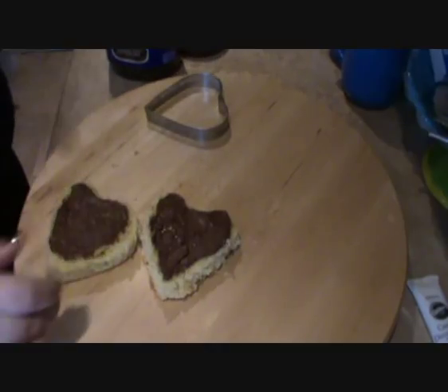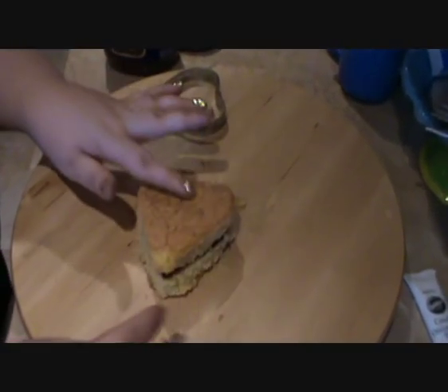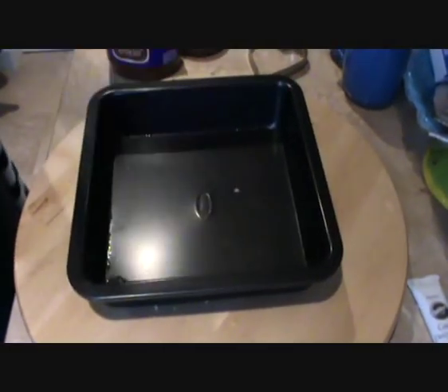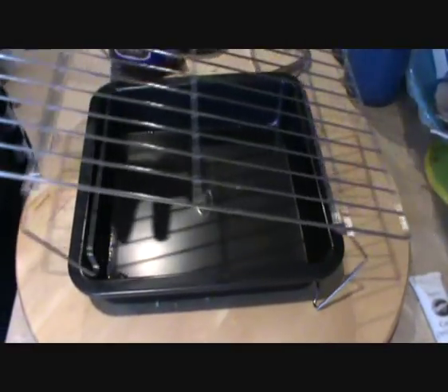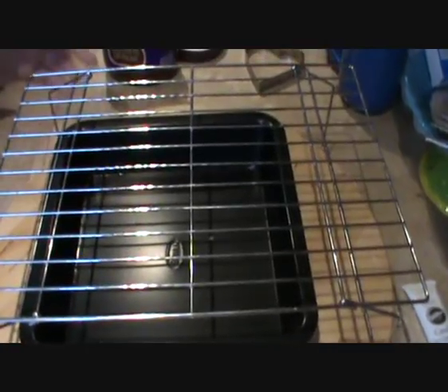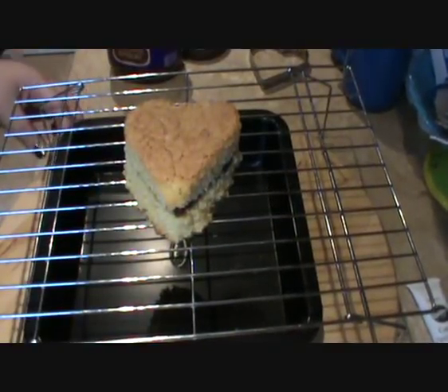Okay so now that I've done that I'm just going to put them back together and use frosting to frost them. I'm going to take a clean baking tray, put up my board and a cooling rack, and place my heart above the baking tray.